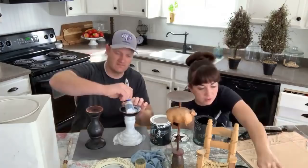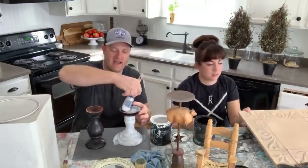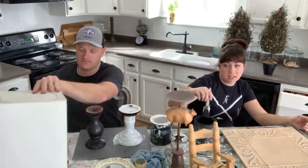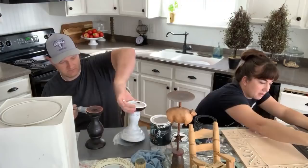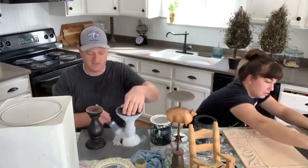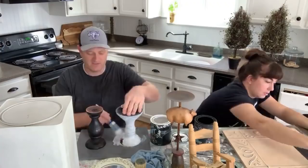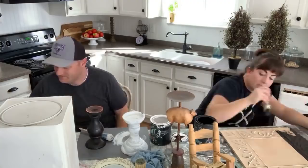Natural brushes — if your brush starts to get real crusty, you can soak it in fabric softener like Downy and it'll come back to life. We also sell a charcoal-based brush soap from Paint Pixie that works really well on paint brushes. On all these smalls we probably won't even use a full sample size of paint total — it doesn't take much, and it's a great way to use up leftover paint. You can also water it down and make a wash or dry brush with it.